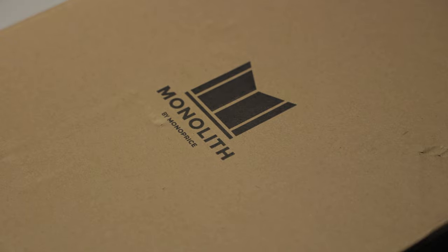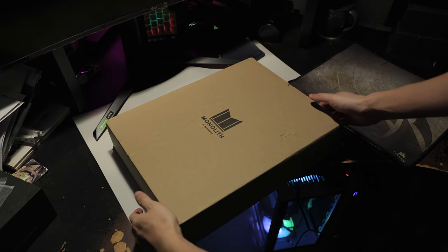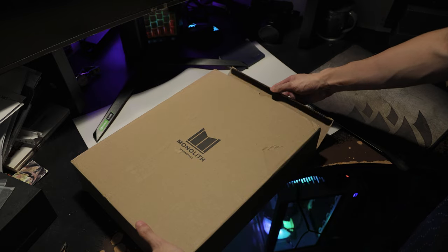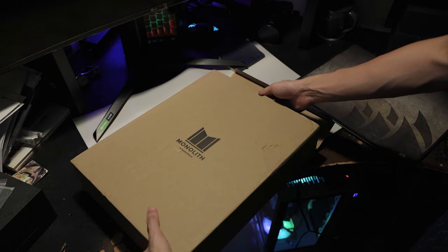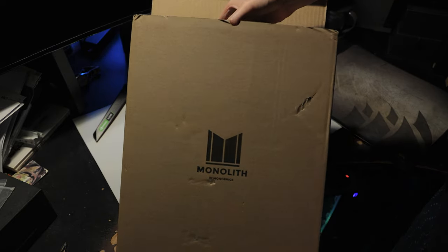To do that, I had to replace my Chord Mojo with a dedicated DAC and a dedicated amp. Well, here's the amp. This is the Monolith THX-888-887 Balanced Headphone Amplifier. This is just going to be a short video of me unboxing the amp, checking out the inputs and outputs, as well as the accessories.